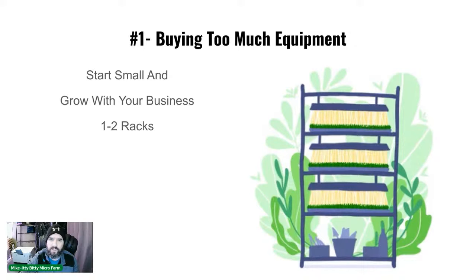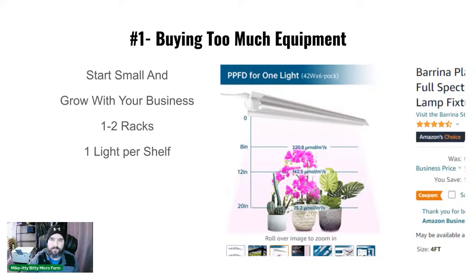Start with one to two racks and grow with your business. Take the profits and reinvest. We now do one light per shelf — we started with two because that's what we were told, but one light per shelf works great. It saves you money on power, equipment, and the lights themselves.